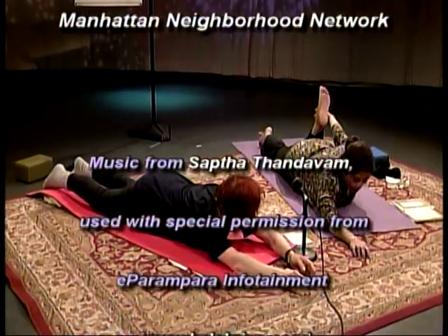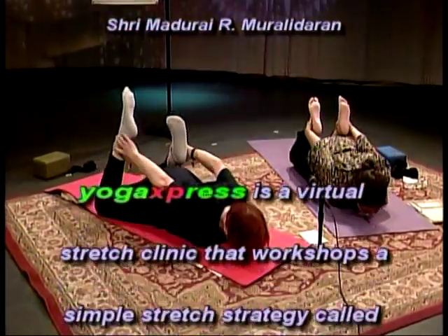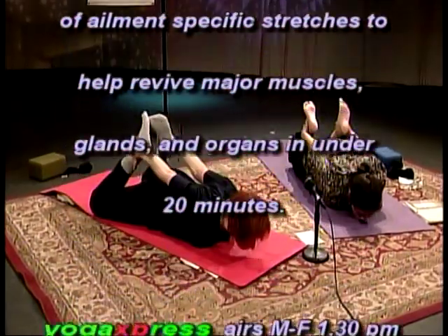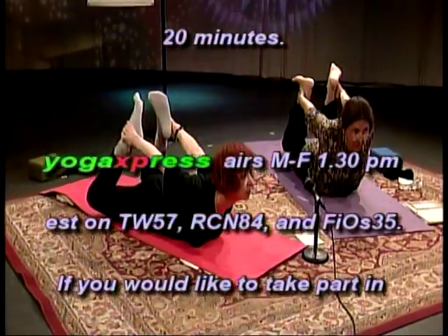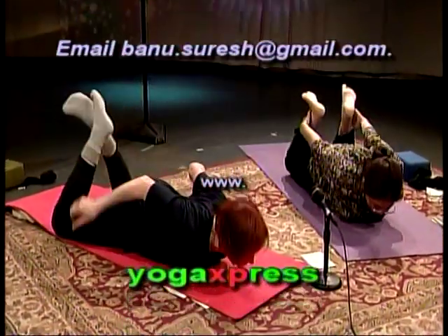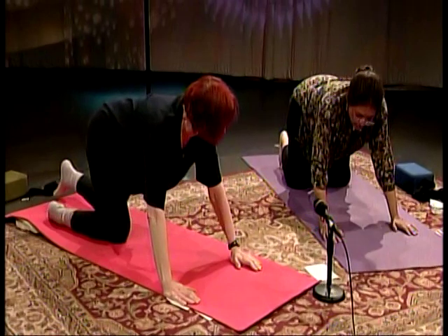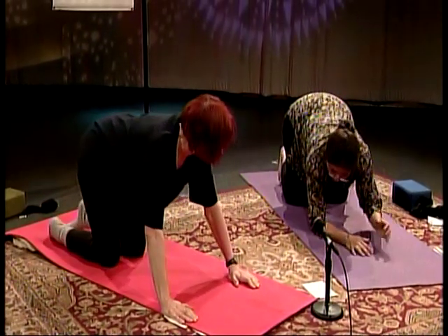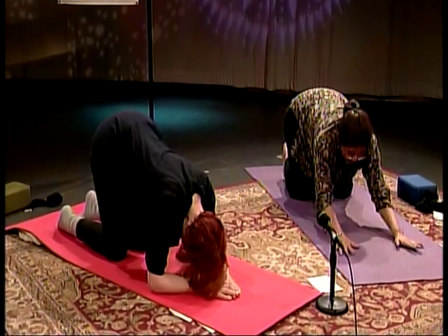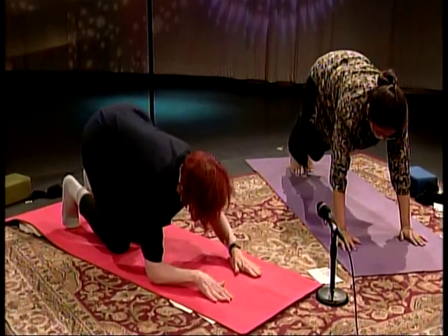Hold on to your left ankle with your left hand from behind, right ankle with the right hand — this is archer's bow. Inhale, lift your knees and chest off of the ground. Hold your position, not your breath. Exhale and relax. Press with your palms, curl your toes in, lift yourself off. Bring your elbows on the floor — this is a wonderful rest position. Keep going, Danny. We have one minute to go — come up in plank position. Press with your palms, lift your knees.